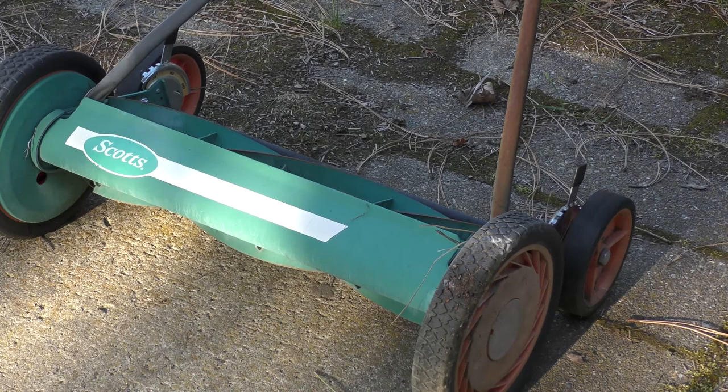We had the old Scott's real mower here. As you can see, it's kind of old. Tried to sharpen the blades, but this doesn't work right anymore. It's over ten years old.